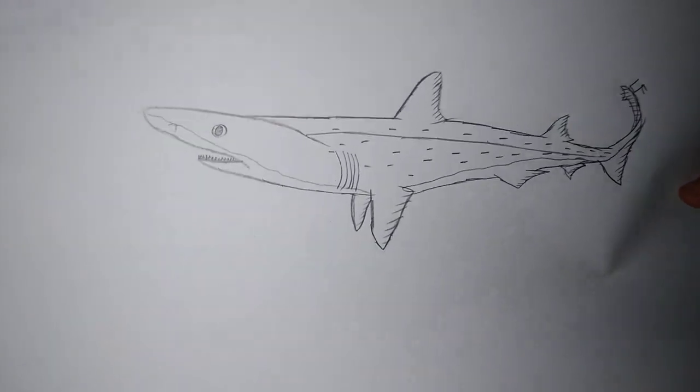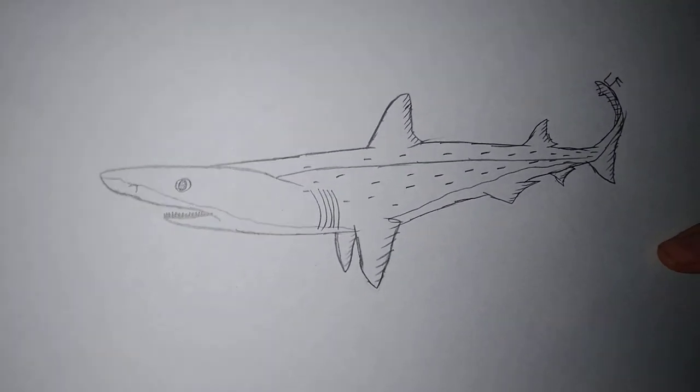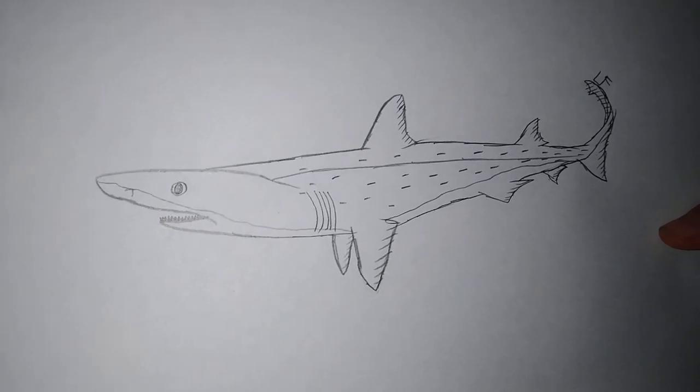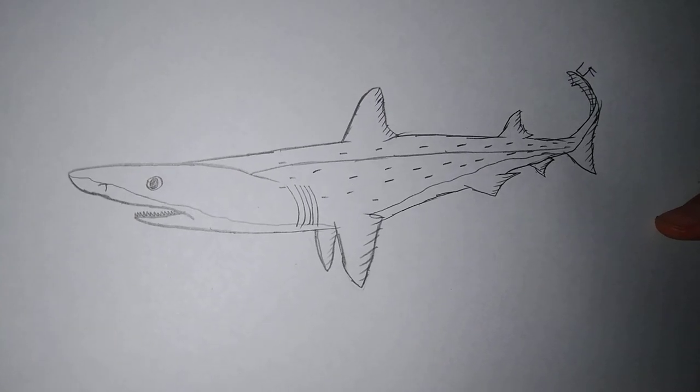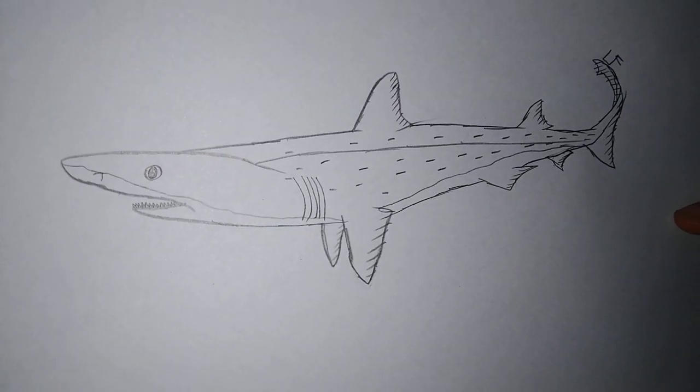Alright guys, so that is it. I taught you guys how to draw a small-tooth sand tiger shark. I really hope you guys enjoyed this. I'll see you guys next time. Goodbye.